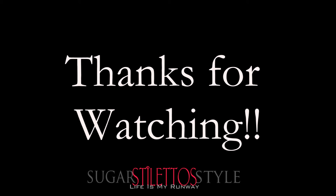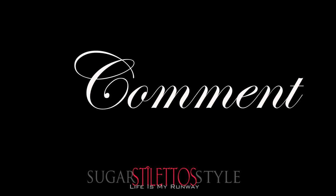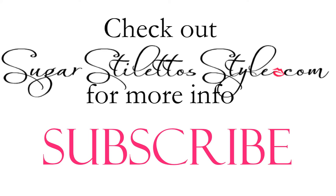Thank you guys for watching. Don't forget to rate, comment, and subscribe. Also be sure to check out sugarstilettostyle.com for more information. And before you go, check out the previous DIY video. Alright guys, I will see you later. Bye!